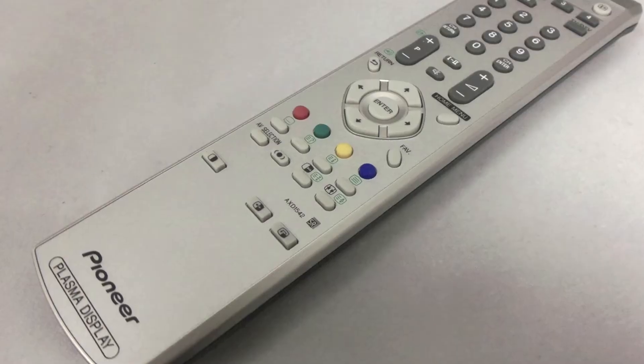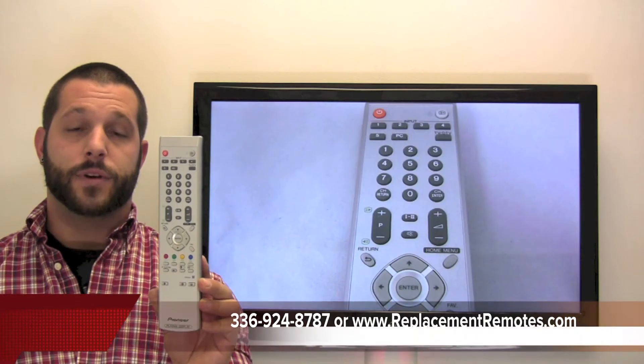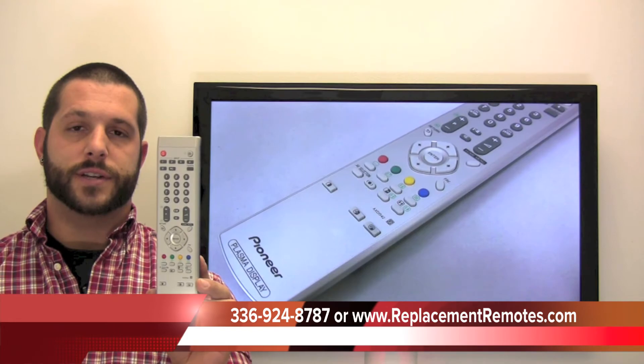We offer a 60-day warranty and a no-questions-asked guarantee return policy here at ReplacingRemotes.com. If you have a question or would like to make an order by phone, please give us a call at 336-924-8787, and our friendly staff will be glad to help you.